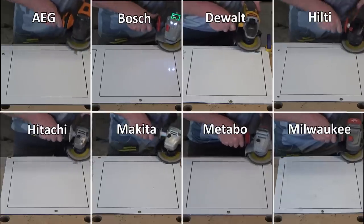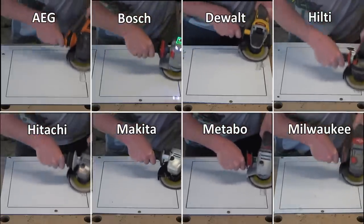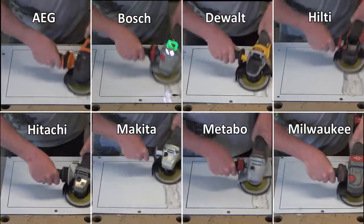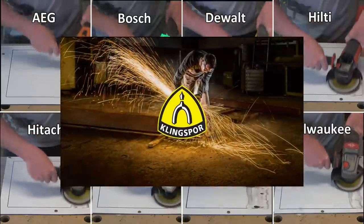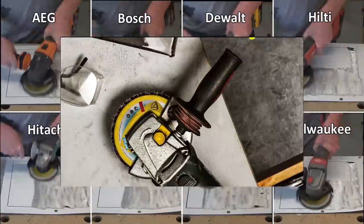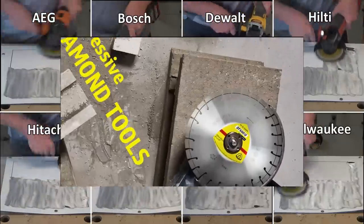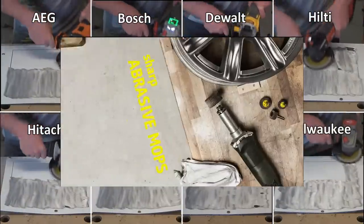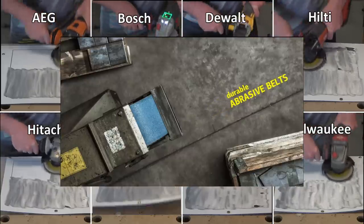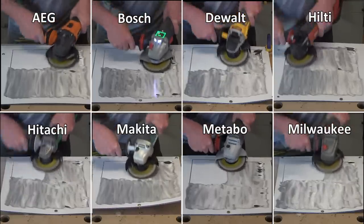We're now doing a flap disc test using 60-grit Klingspor flappers. Klingspor are our major sponsor for this video — a German-made company making abrasives since 1899. Hit their website, link in our description, and check out their massive range of discs, diamond abrasives, drill bits, and more. Just to note, we are using the big batteries for this one.